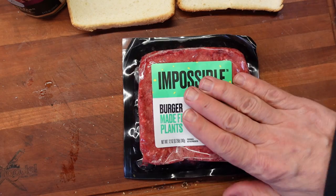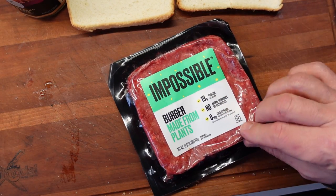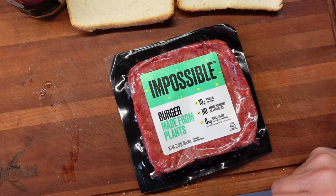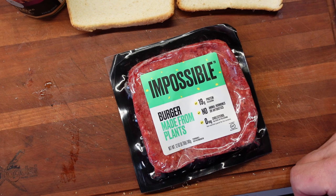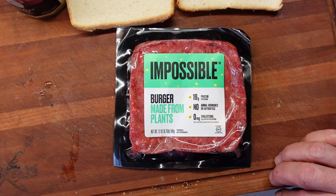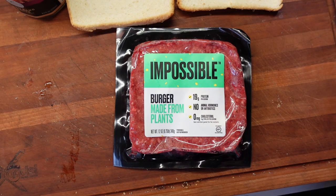So yes, indeed, this is the Impossible Burger. It is entirely plant-based. I know that I've had this in a fast-food Burger King Whopper, and it wasn't bad — I was kind of impressed at how good it actually tasted. But that's in a fast-food burger. I want to try this on my own and cook it and see if I can actually get it to taste reasonably close to a burger.